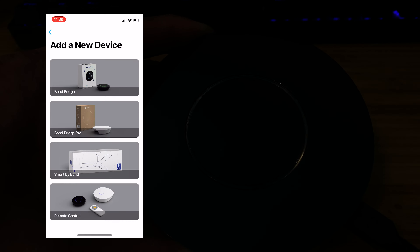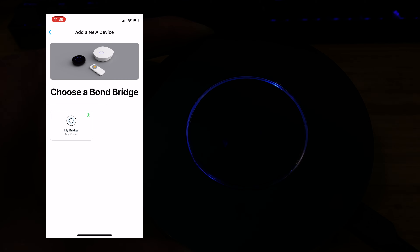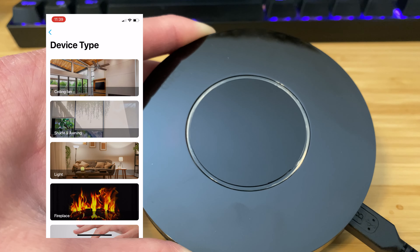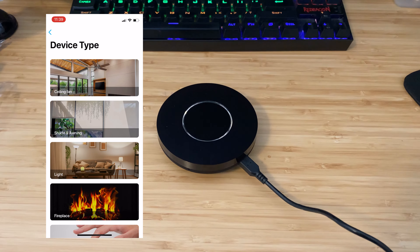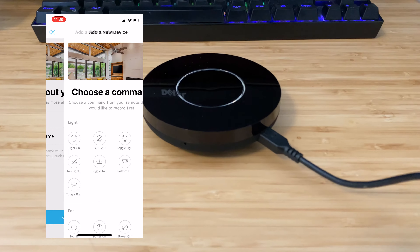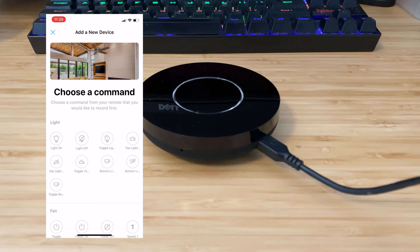Basically, the way this works is you quickly and easily teach the Bond Bridge what signal and controls your existing remote uses. Once those are memorized inside the Bond Bridge, it will take your commands from your smart hub or your phone apps and blast those wireless remote signals throughout the entire home to activate your devices — open your shades, close your shades, pause your shades, turn on ceiling fans at different speeds, or turn the light on and off on your fan.